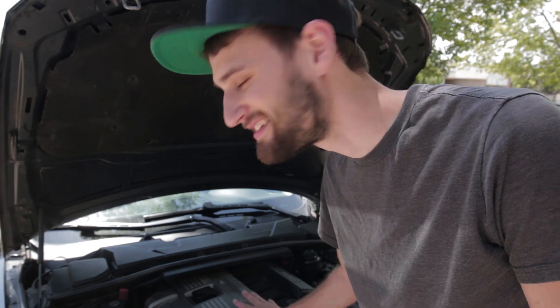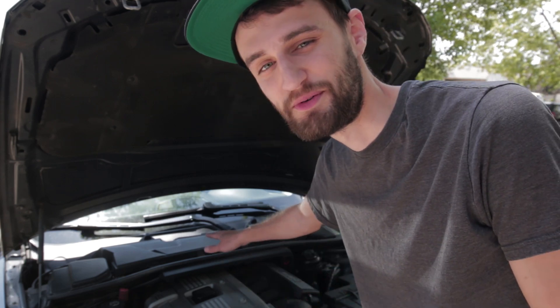I'll be honest — in the whole time that I've owned this car I've never changed the cabin air filter, and to the best of my knowledge this is the original one from 2006. So I'm really nervous to take this cover off and see what's under there.